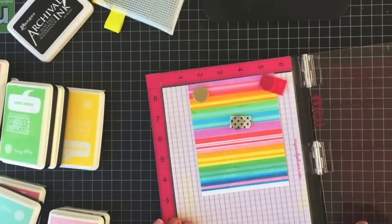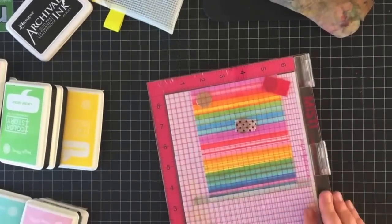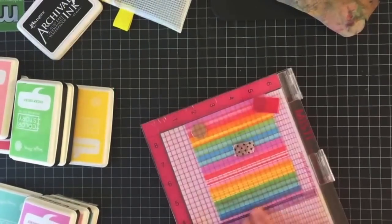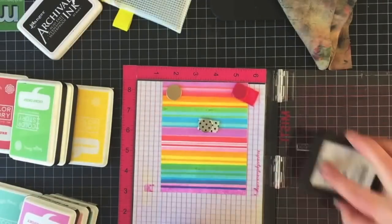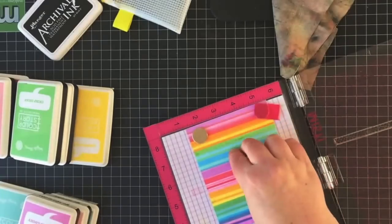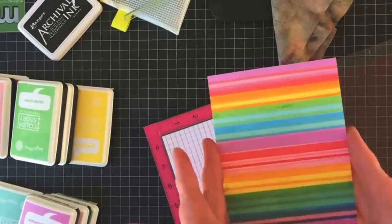At this point I'm nearly complete with stamping the panel. I went ahead and repositioned the card in my MISTI so I have plenty of room to work, and I'm just stamping my last couple of solid lines in purple as well as pink, and then this background is finished.